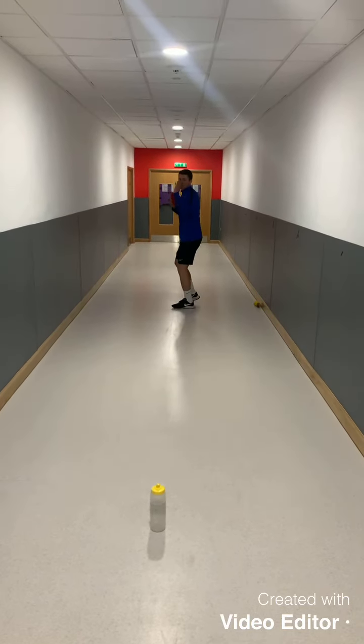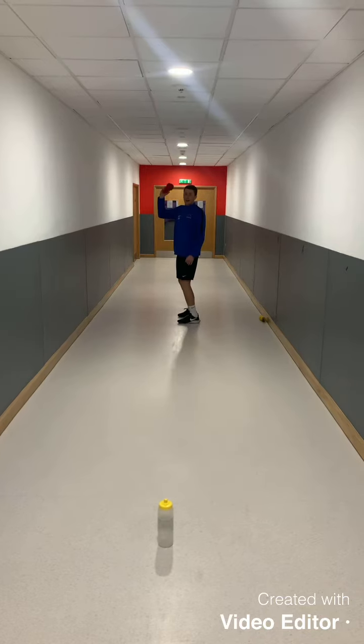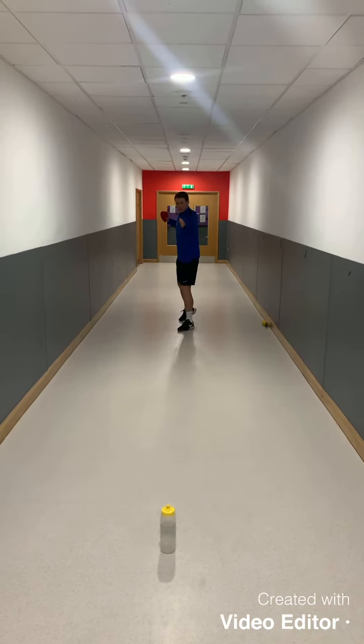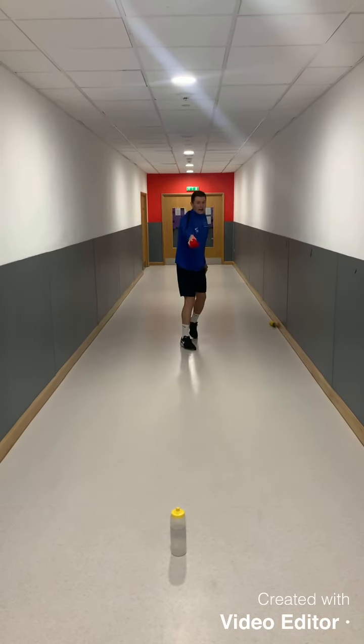Just have a look again — this front hand here, this arm that I'm not throwing with, so I'm throwing with my right hand. This one is going to be our aim and going to pick out our target. So there I am side on, and I'm going to step into the shot and try and hit the bottle.